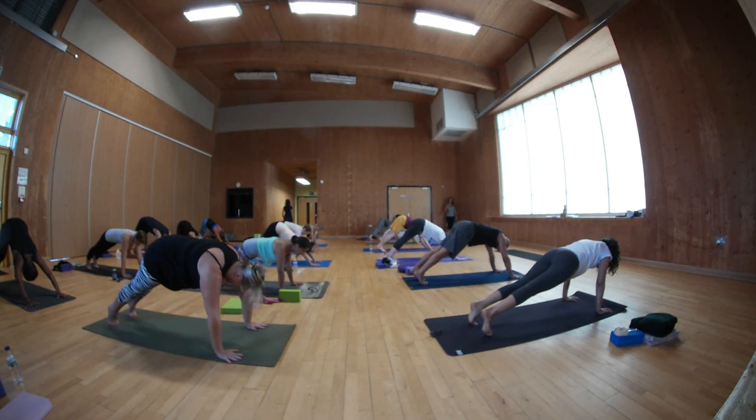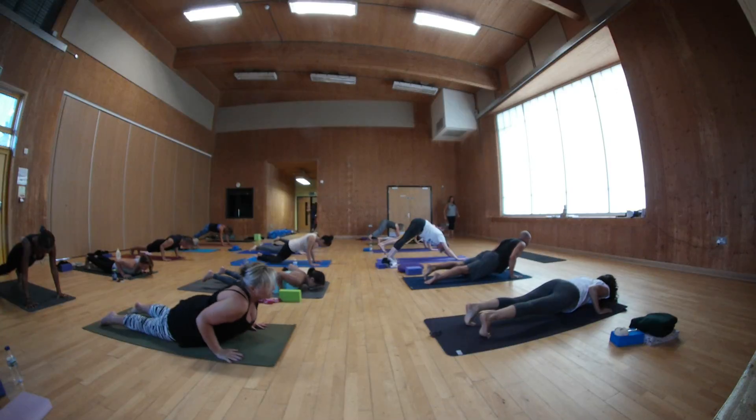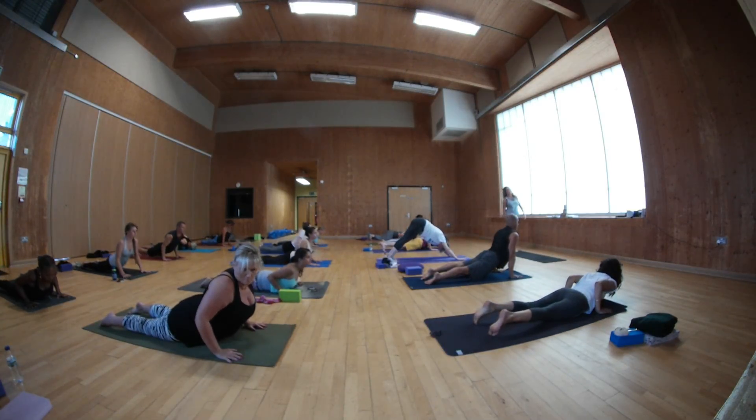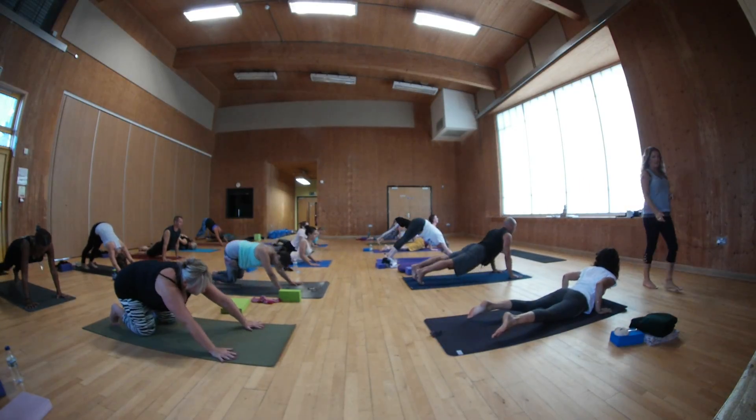Inhale, hang. Just one. Draw knees down. Listen — if you're doing cobra, please don't let your shoulders go lower than your elbows as you come down. Exhale down, facing down.